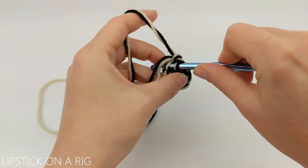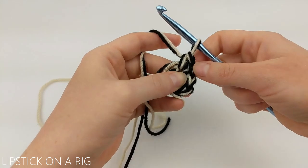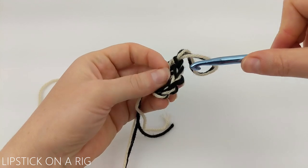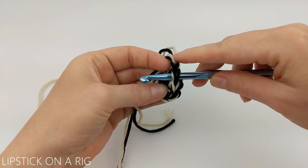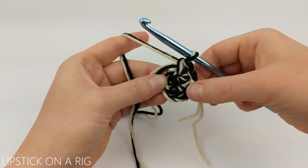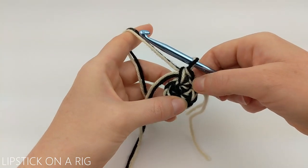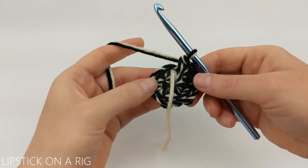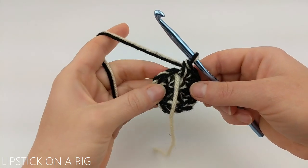We're going to place two single crochets in that first stitch. Once you have your two single crochets in place, slide your stitch marker or scrap piece of yarn up underneath the first stitch. From here we're going to place two single crochets in each stitch until we get back to our stitch marker, and at that point you should have a total of 12 single crochets.